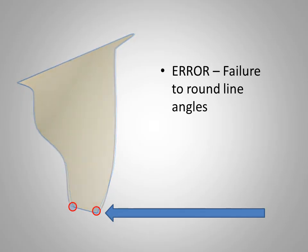Another common but significant error is failure to round sharp line angles. When working with the metal casting, sharp line angles are frequently seen to be rounded off due to surface tension of the molten metal, and the subsequent casting must be adjusted to achieve a proper fit. In the case of all-ceramic restorations, an area of stress associated with a sharp line angle may result in fracture and failure of the restoration. Line angles are easily rounded with stones or discs.